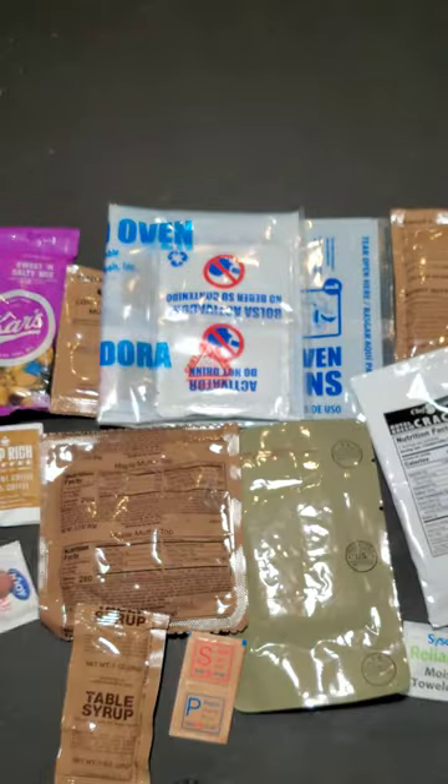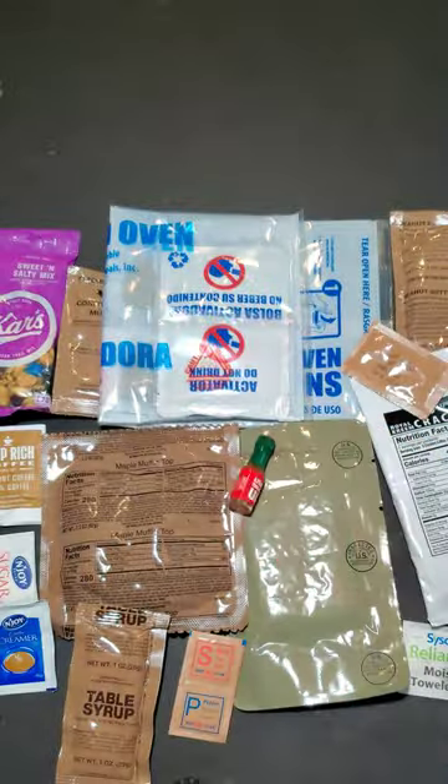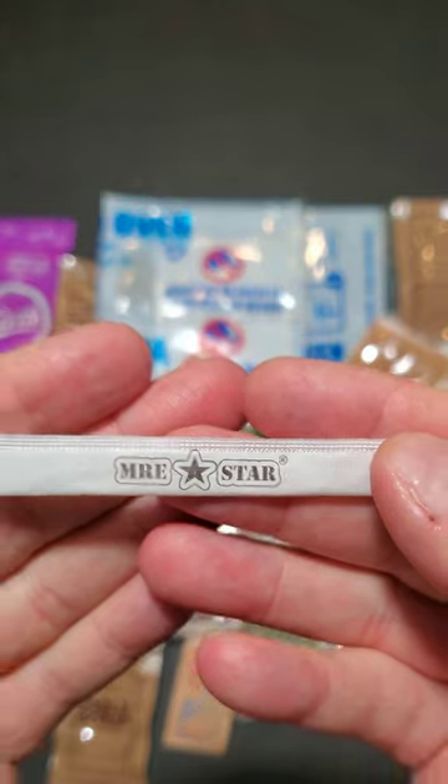Crushed red pepper flakes, package of Tabasco, package of Smarties, package of fruit punch and a toothpick.